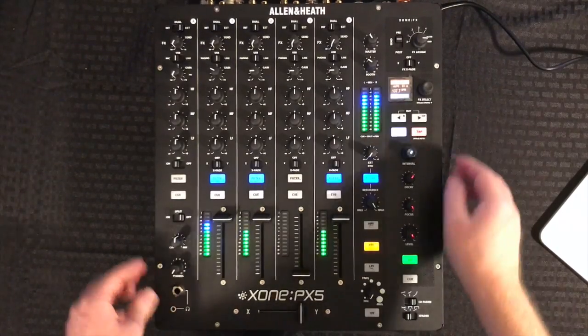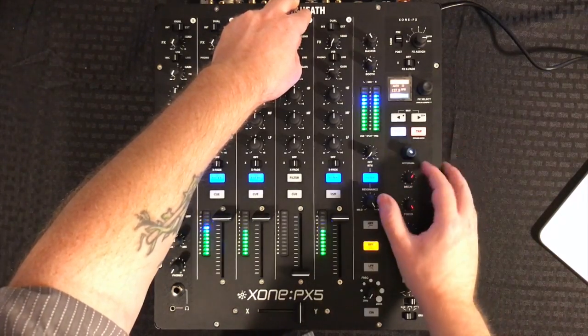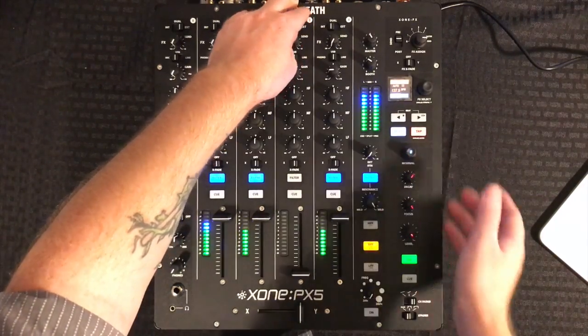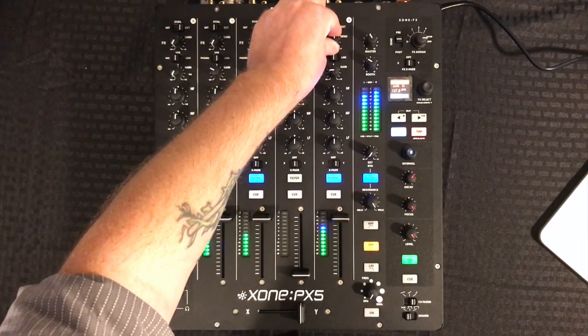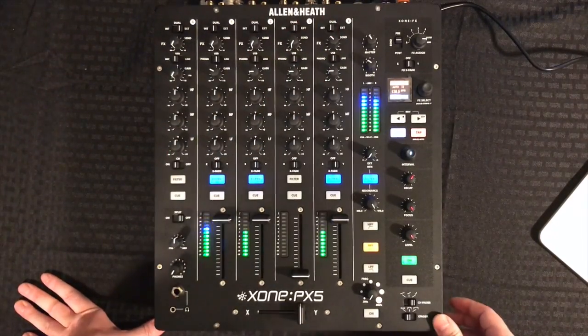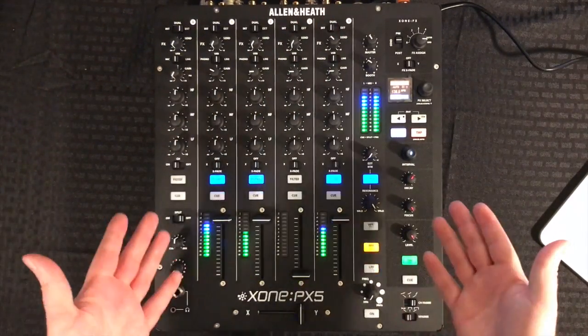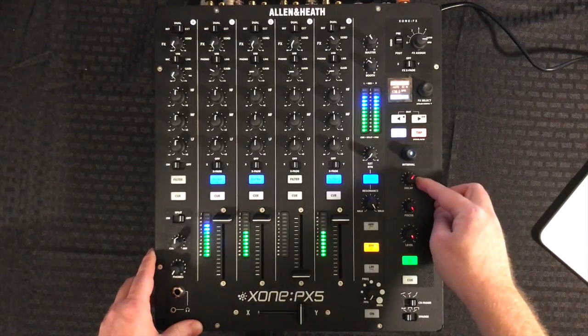And there we go. We also have our interval knob here to set the delay time. Let's go ahead and send this vocal in — very cool. Now we have our level here, effects on and off, and we have our decay.